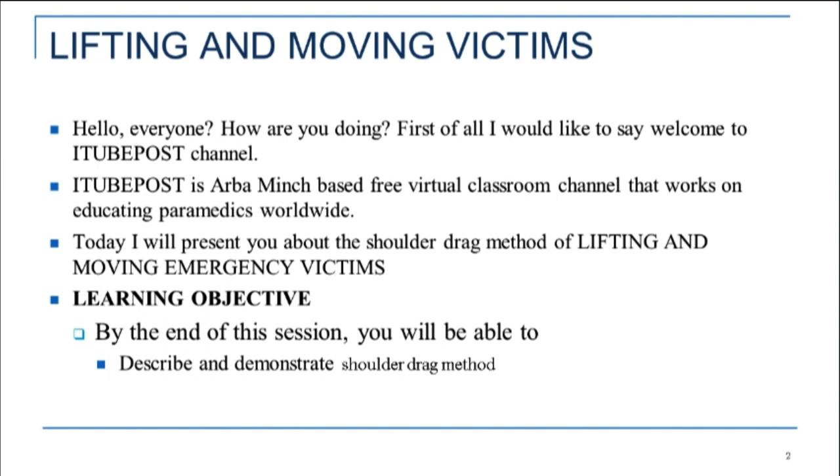Today, I will present you about the shoulder drag method of lifting and moving emergency victims. Learning Objective: By the end of this session, you will be able to describe and demonstrate the shoulder drag method.